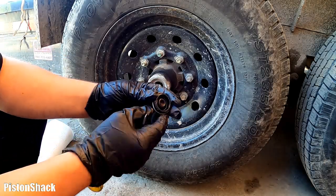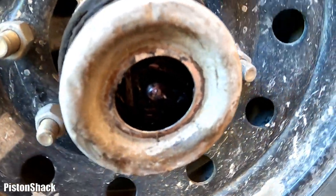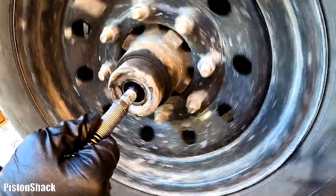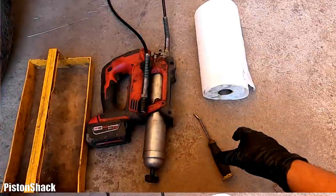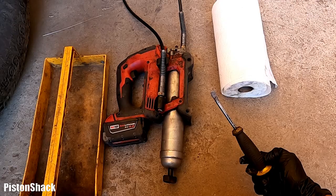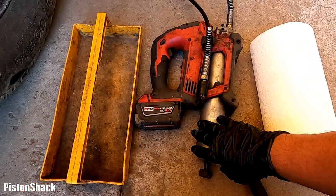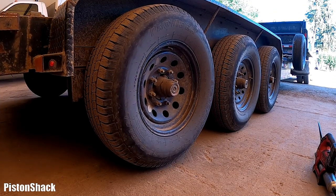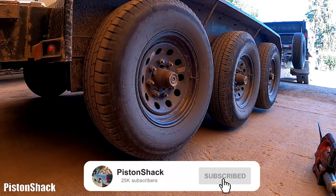Today I'm going to grease the trailer wheel bearings and show you everything in detail — what type of grease to use, how often to grease them. We need a small pry bar or flat screwdriver, a paper towel, and a grease gun full of grease. First, let's jack up the trailer and make sure the wheels are off the ground. I have three axles — yours may be different, but the principles will be the same.